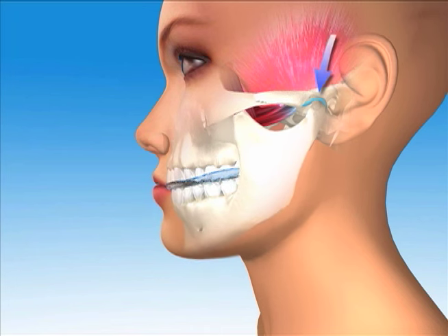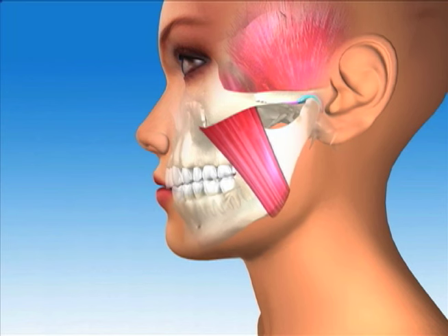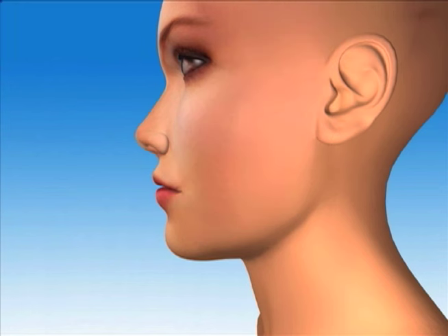From this information, a final treatment can be formulated. Treating this problem will result in the bite and jaw joint becoming healthier and the muscles getting well-deserved rest. The result is that Sue will probably feel and sleep much better.